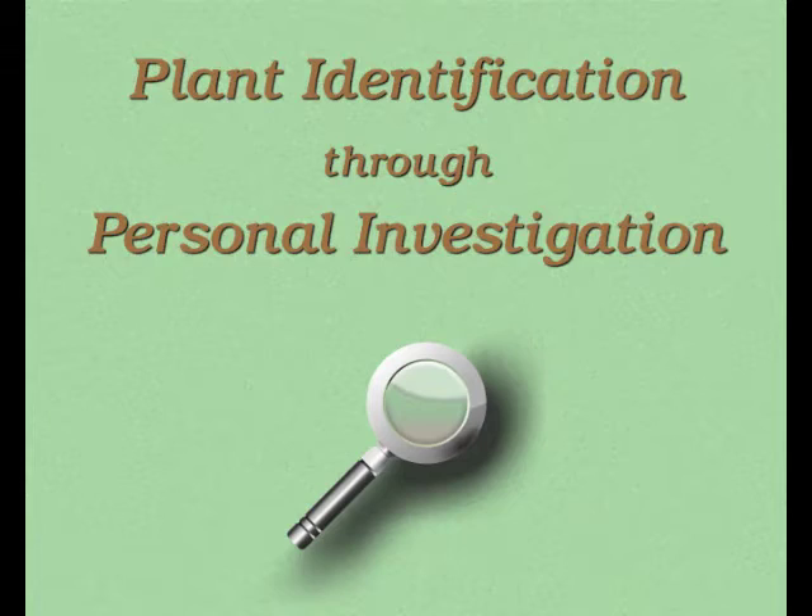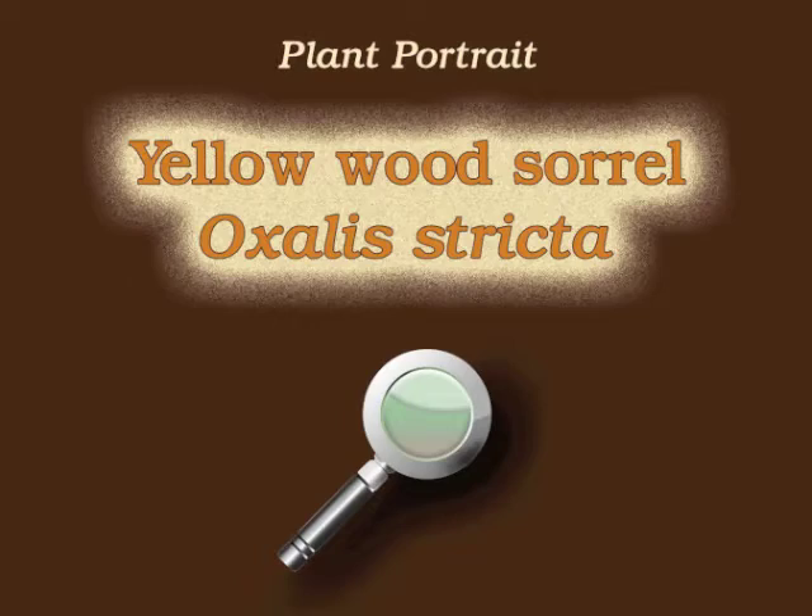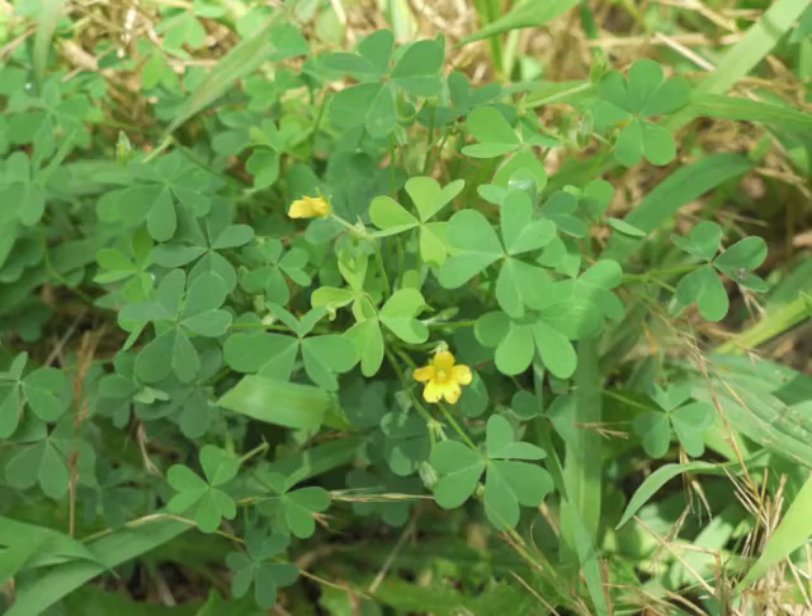You're watching Plant Identification Through Personal Investigation with Angeline Whitmire. This plant portrait is for yellow wood sorrel, Oxalis stricta.